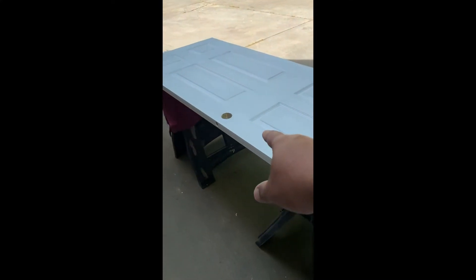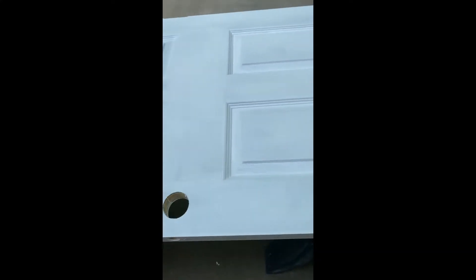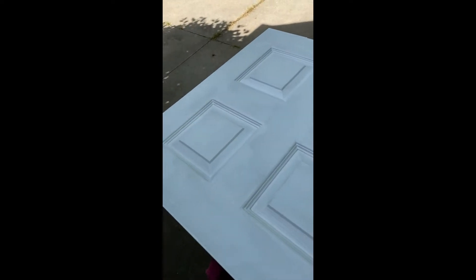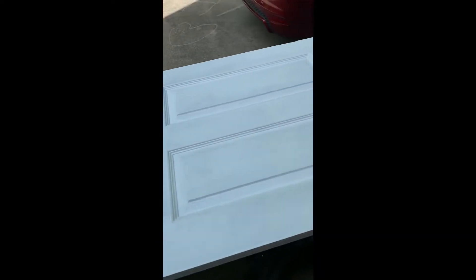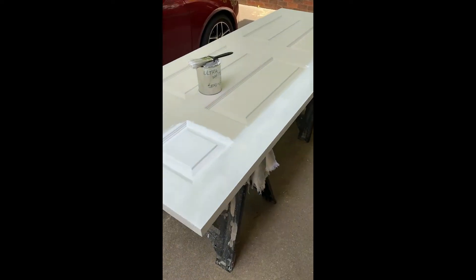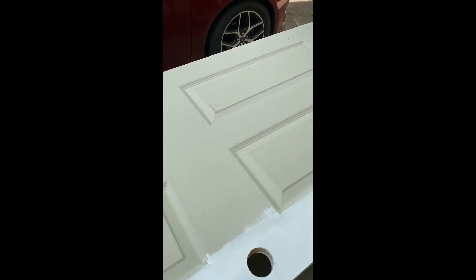We've got the first coat on the door here and you can see it went on pretty well, but you can see the shadows coming through from the base layer of what was originally on the panel — that's why we have to put a second coat on. We're letting this one dry and you can see over here I've started on this one. The same thing is going to happen here, but another 20 to 30 minutes or so and we'll be done with this door.